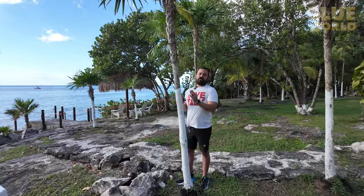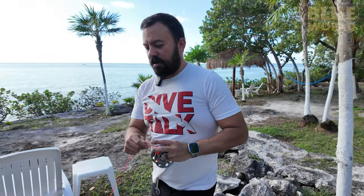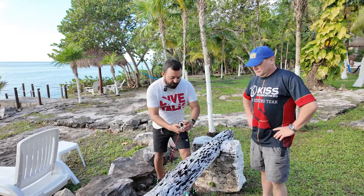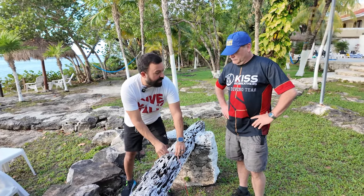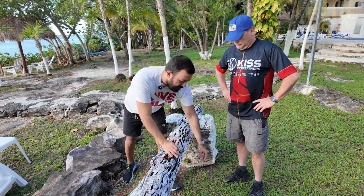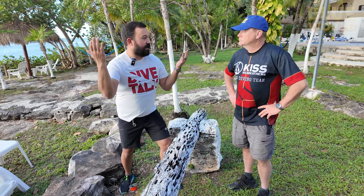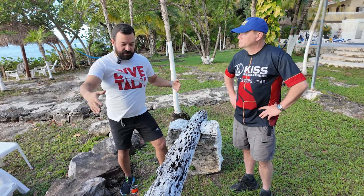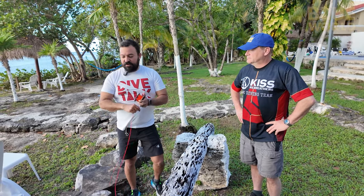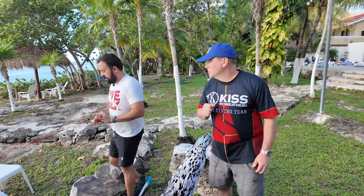So far we've done vertical tie-offs on columns, but sometimes you tie off on something horizontal like a trunk or a railing. Always go over it rather than under — that way, if you drop the spool, you can still reel the line back. If you go under a railing and drop the spool with 1,000 feet of line, your line just disappears over the edge. Going over means you can hopefully retrieve it.